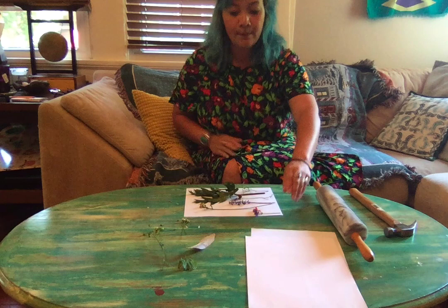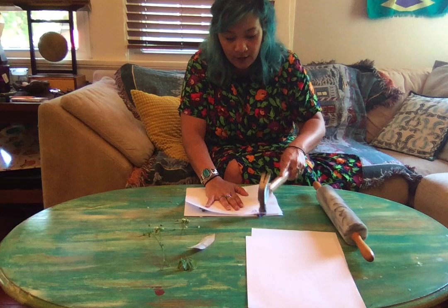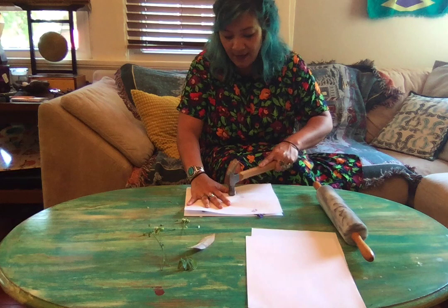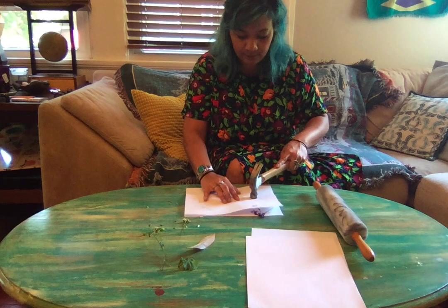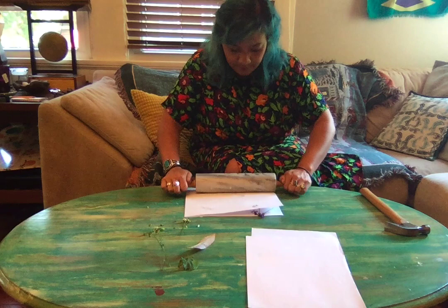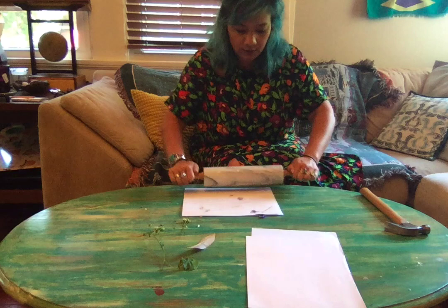Miss Erin has placed some on her paper and then she's going to cover it with another piece of paper and hold it tight, and I'm going to start just tapping with my hammer and trying to get all of the color out. I'll also try with the rolling pin and get it until all of the color comes out onto the paper.